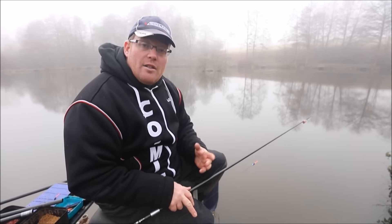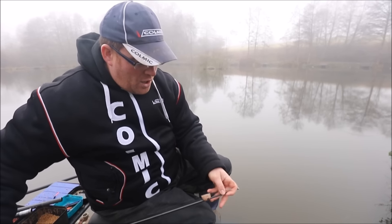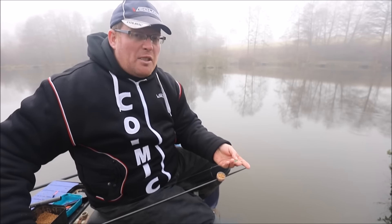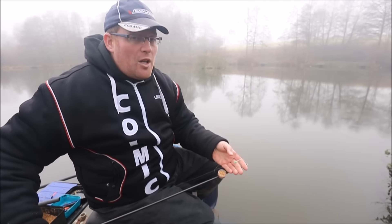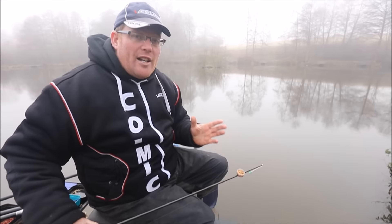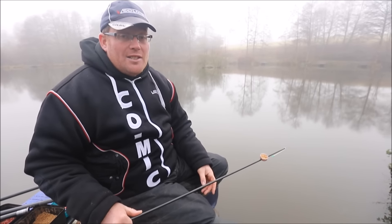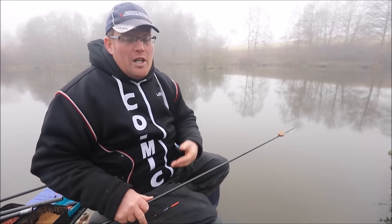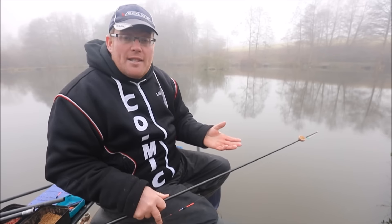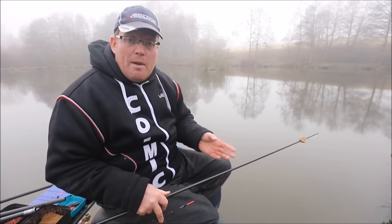I just want to talk you through my expander rig. I'm a great believer in keeping everything simple. What I've got is just a Colmic hollow white elastic, 1.5mm. Maybe some people might say it's a bit too light, but a lot of the fish today have only just been hooked just in the skin, so if you had anything heavier you run the risk of losing it. Most of the fish don't tend to fight that hard, so you can use much lighter elastics. We caught some skimmers — four today — which we may not have had if we'd fished heavy elastics, as we may have bumped them.